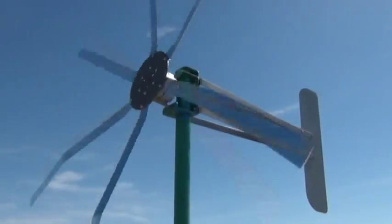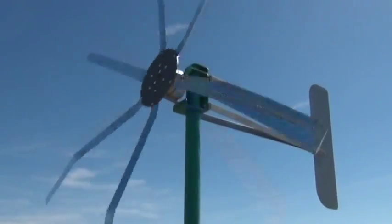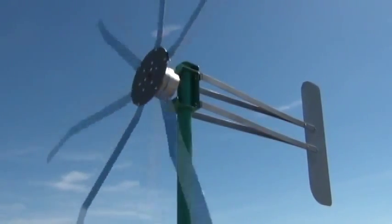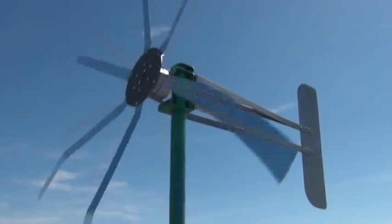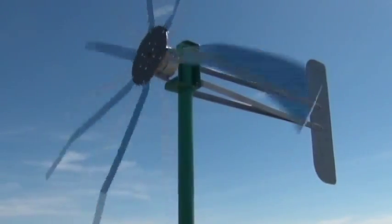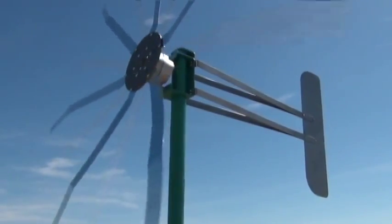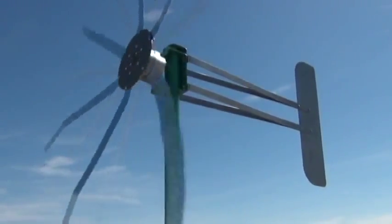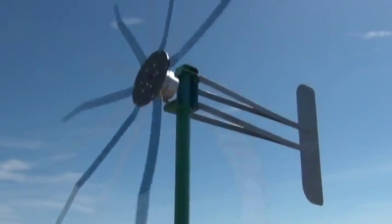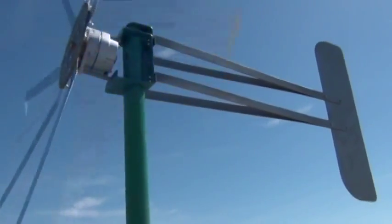Once it catches the wind it does pretty good — very hard to stop once it's going. And it's revved up now; once it's revved up like this it'll even keep going in one or two mile per hour winds. Get the camera really close to the blade tips.